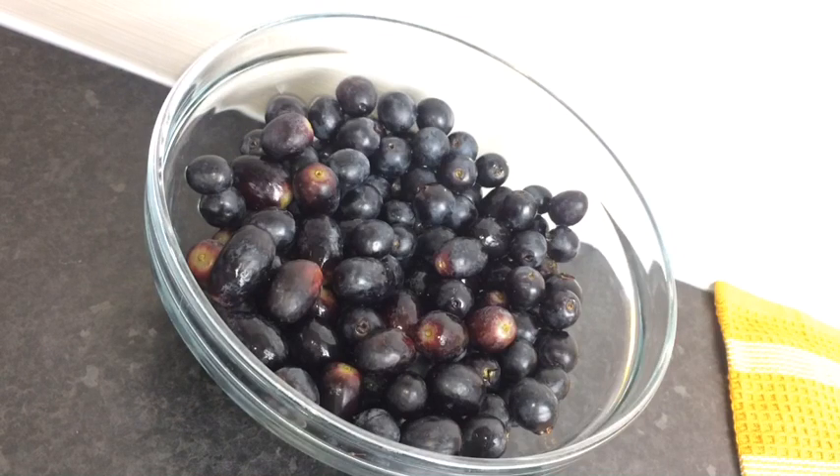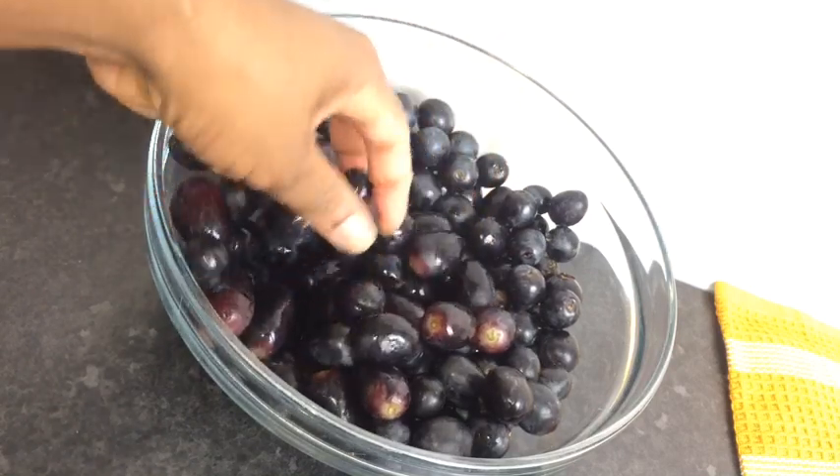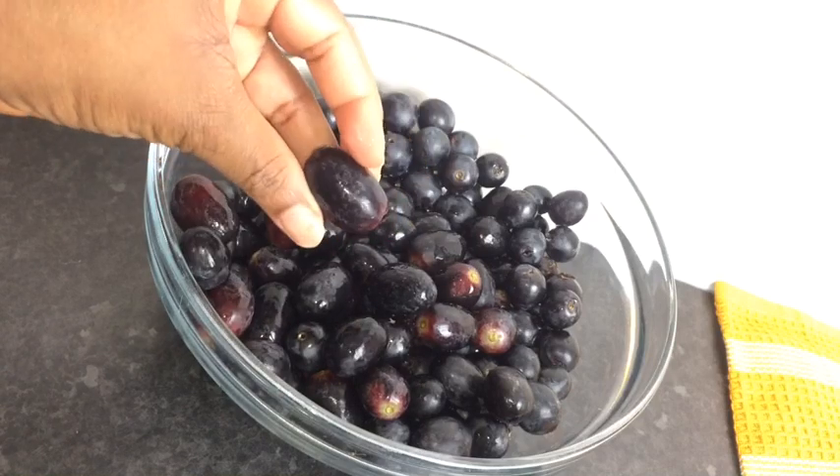Hi guys, how are you all doing? You know Christmas is just right around the corner. So today I'm going to make some grape juice.